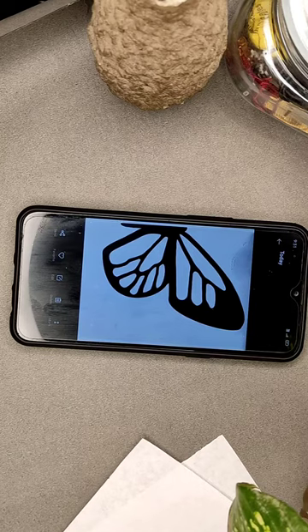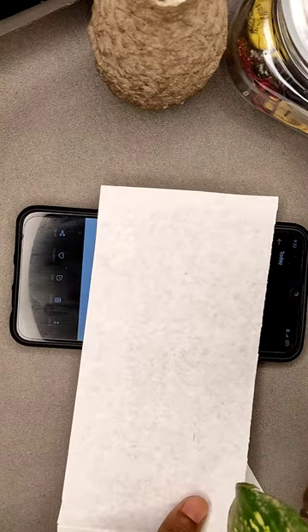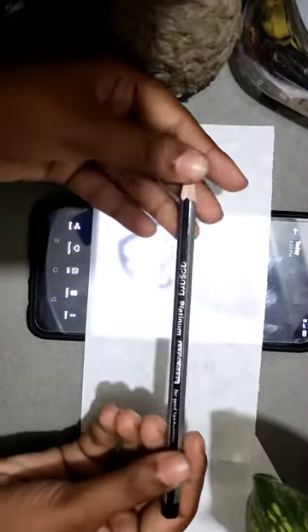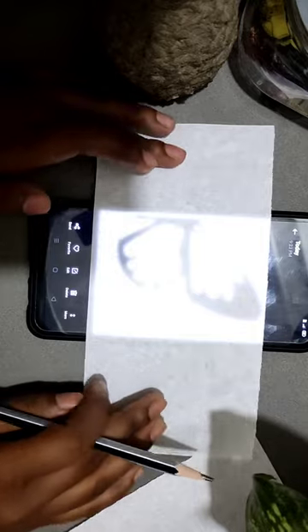Make sure your screen is at full brightness. Now we are going to put the tracing paper on the screen. I'm switching off my ring light so that the butterfly is visible to both of us. The mobile screen's brightness keeps the picture clear, so don't worry about that. Now hold your pencil a little far without making any touch on the screen.